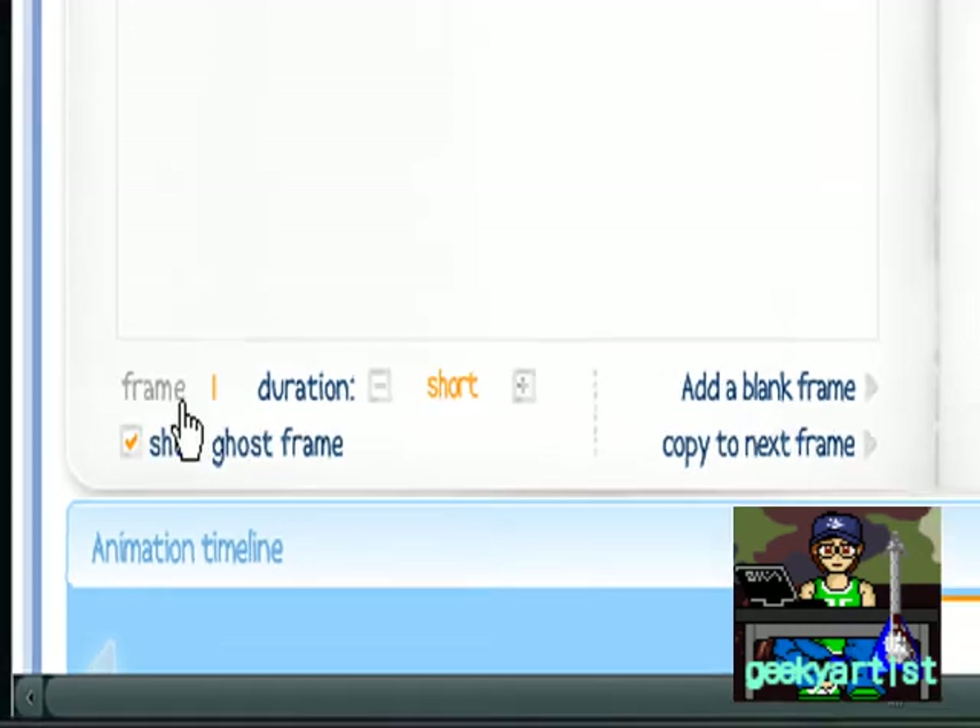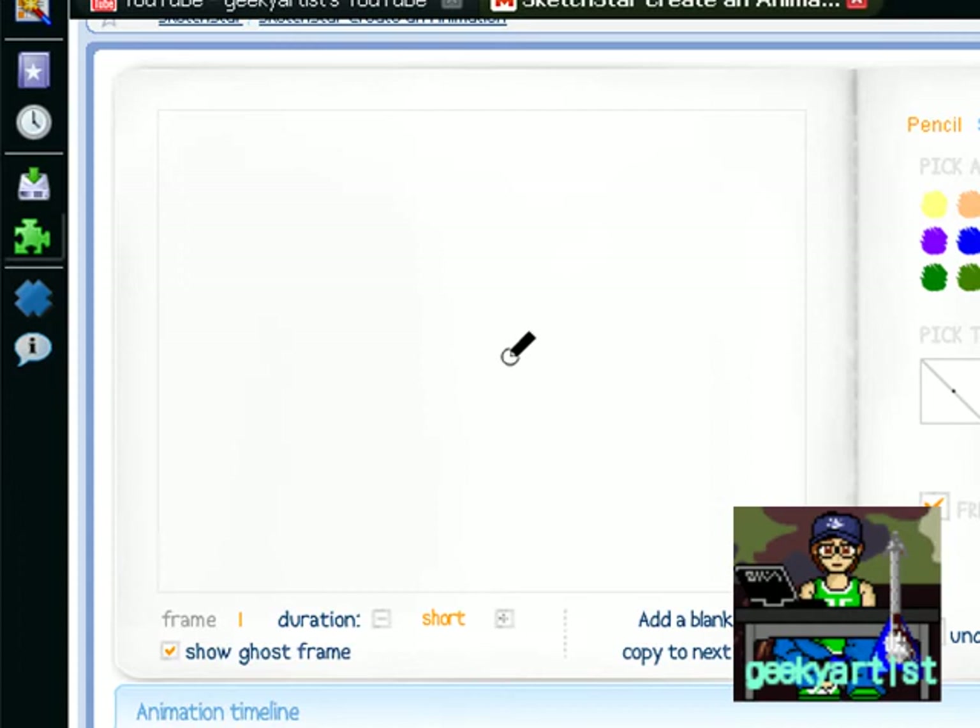You can also set the duration to short, normal, long, or very long — I'm going to go with short. This is frame one, my first drawing. You can also show your ghost frame, which basically traces your previous drawing so you know where to put it on your next frame. Those are the main features and I'm just going to show you a quick example.